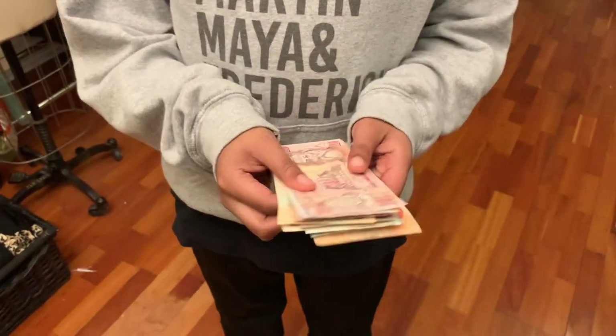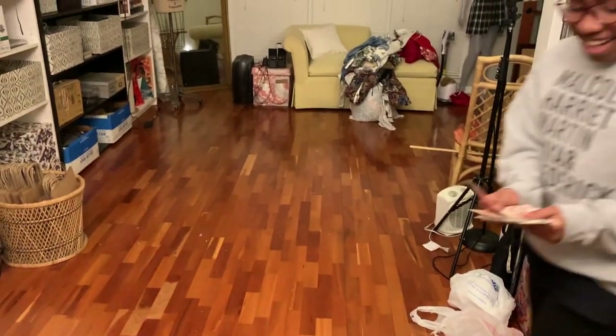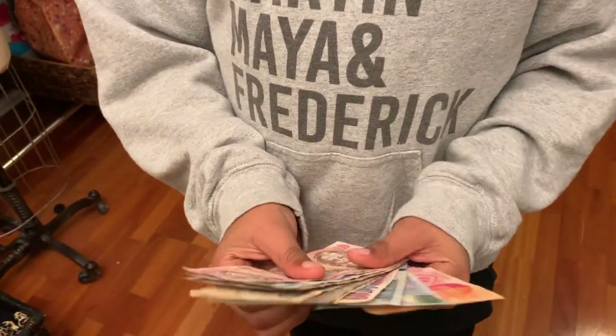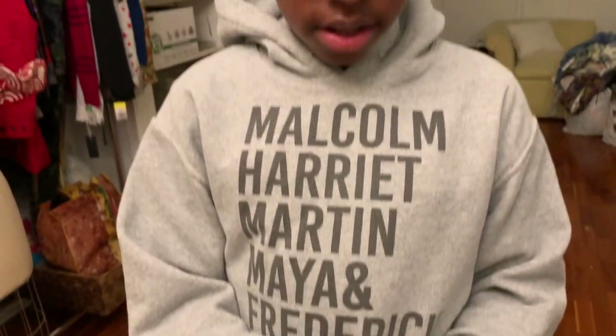Gorgeous. So I pulled all that money out of the frame and I'm giving it to Judah — he's going to do a little math assignment. He's going to figure out how much all of it is worth. We got money from Portugal, Ghana, Italy — he's gonna figure out what it's worth and get back to us, maybe next episode.